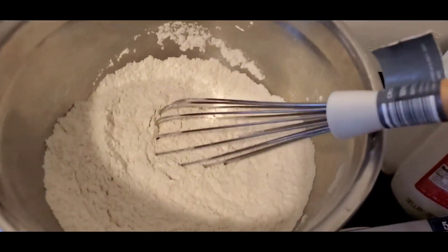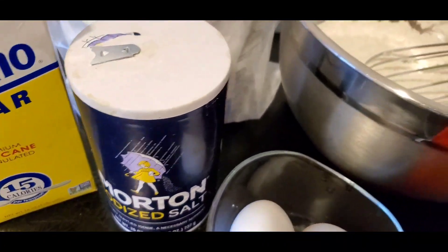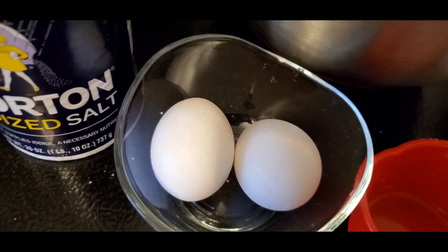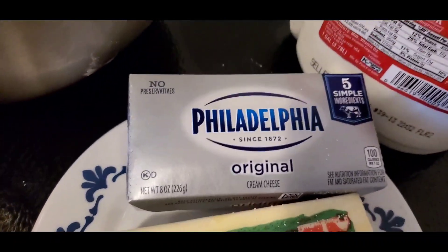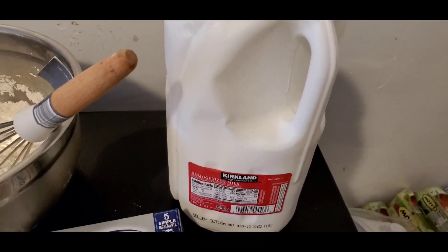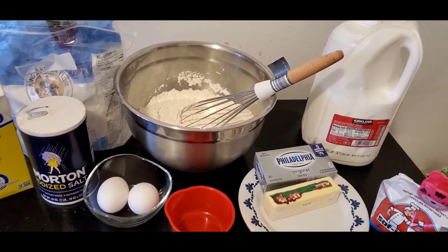I already measured out what I need. I have bread flour — you can use all-purpose flour if you do not have bread flour. You're going to need sugar, salt — I'll put all the measurements in the description box below. You'll need one egg for baking and one for egg wash. I have instant yeast, unsalted butter at room temperature, cream cheese also at room temperature, and fresh milk. These are the only ingredients you need to make this fluffy cream cheese bread.